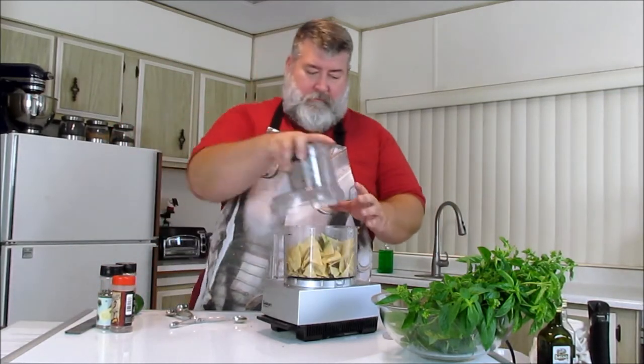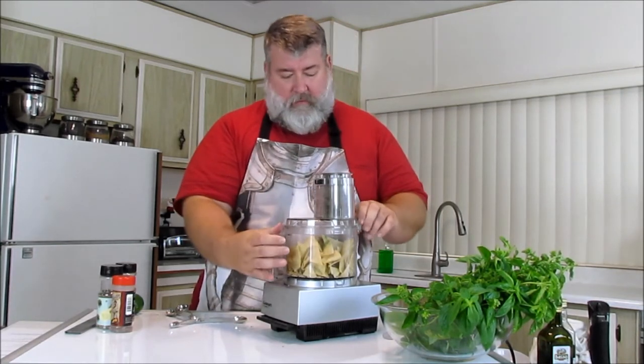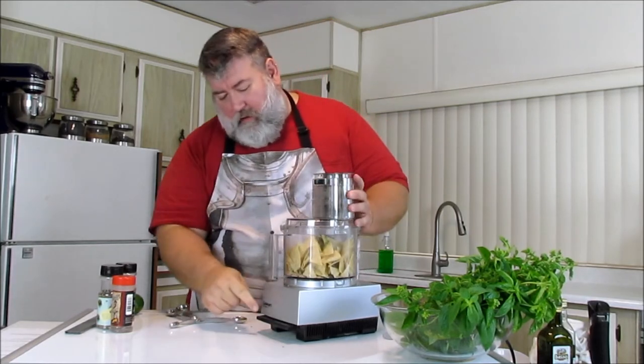Stem in there, and top on here. You can use your other top — this is the one I had in hand. Make sure it's all latched down and pulse.